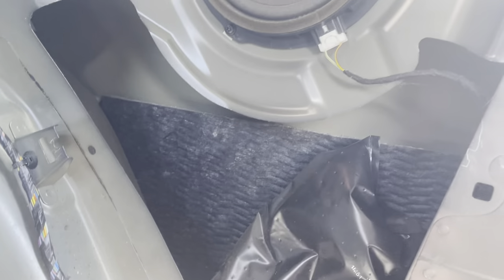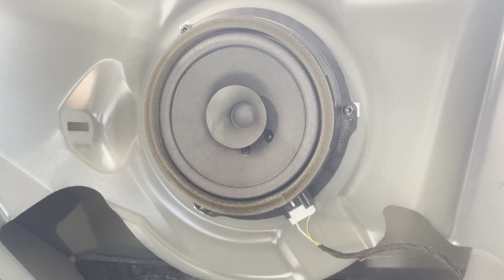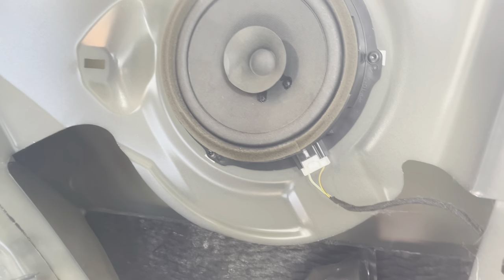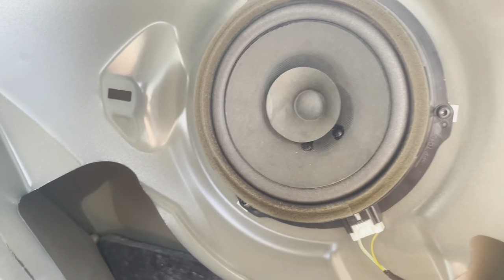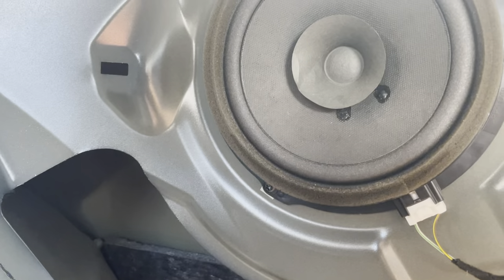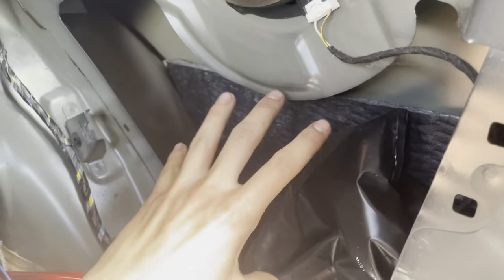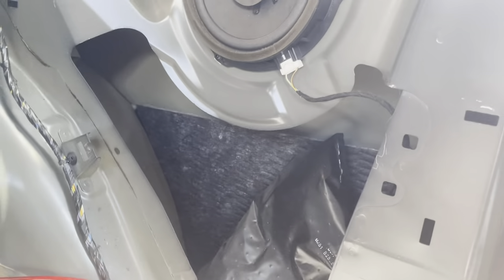We're going to trick the head unit into thinking the sub is another speaker — the car won't actually know a subwoofer is installed. This means I can turn the bass down on the head unit, which stops the door rattling, and turn the bass up on the sub so it balances out. While you're in here, this is also a good opportunity to replace your door speakers if you want to.